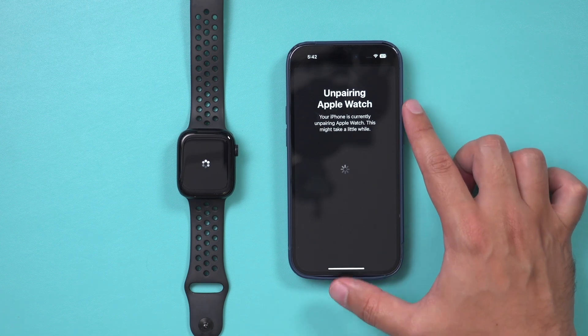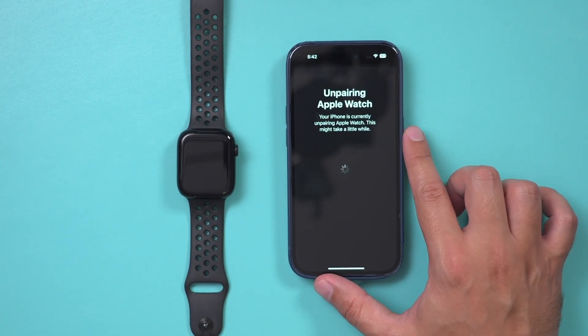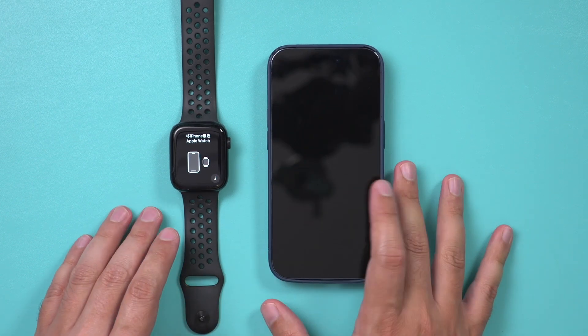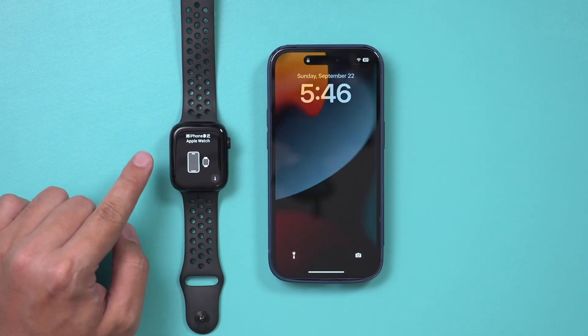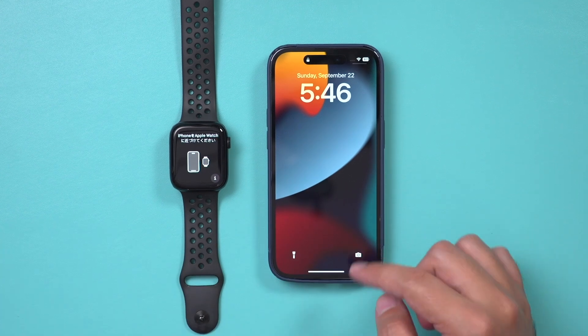Next you should see a page that says Unpairing Apple Watch. Give it a few minutes — it's going to back everything up because we need all the information from the watch to go to our new phone. If you've never backed it up, this may take a little bit of time. After a few minutes, you should see a screen on your watch asking you to pair it with a new phone, which means they are no longer paired.